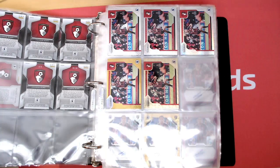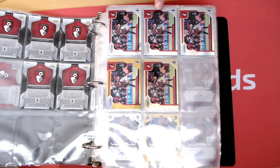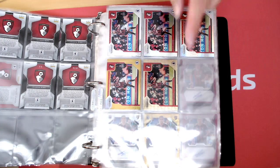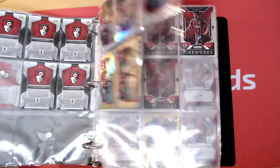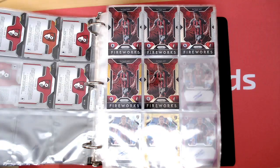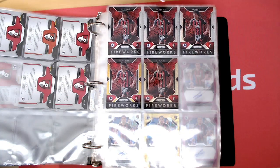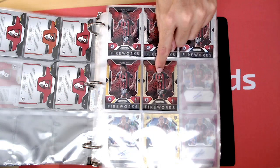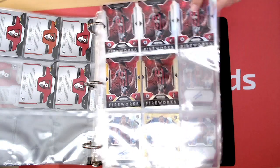Then we've got the Steve Cook Fundamentals Insert — base, Silver, Hyper, Gold to 10, Power Gold to 5. I haven't got the 1-of-1; it is out there, it was sold on eBay. Then we've got Nathan Ake Fireworks — base, Silver, Hyper, Gold to 10, Power Gold to 5. I think there's a 1-of-1, not seen that one before.